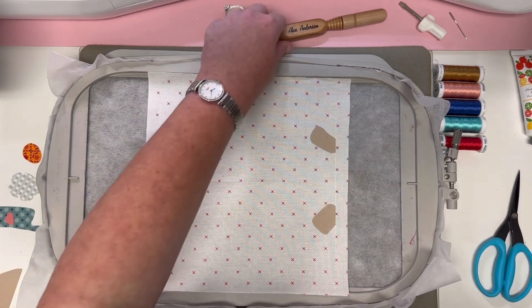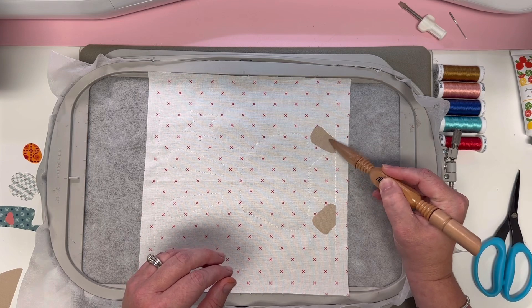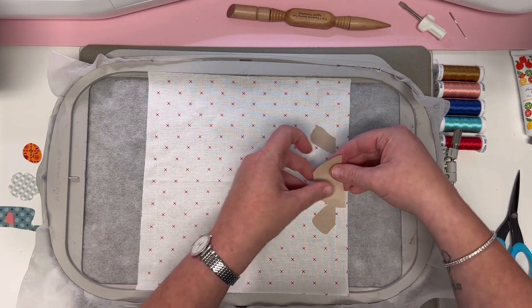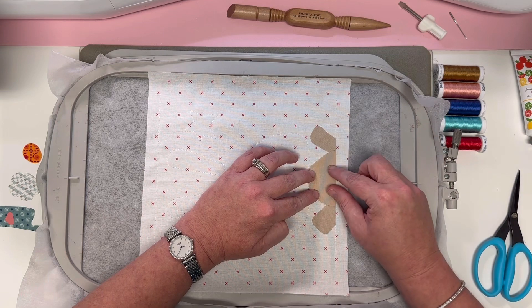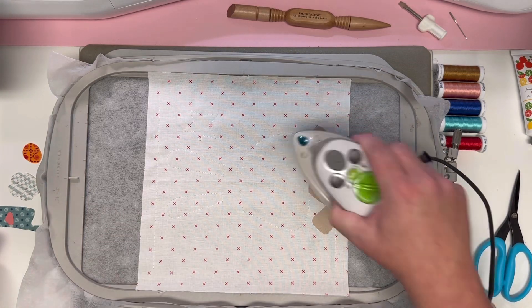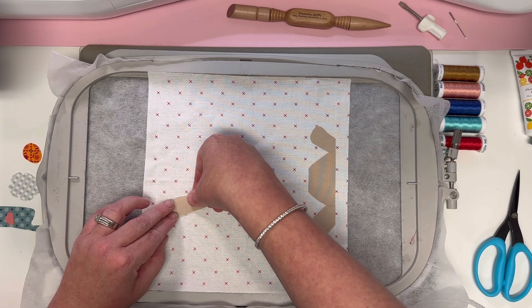If you feel like you got a piece a little out of place while it's still hot, just wiggle it — see, I didn't quite hit that line, there we go. Now we're going to put piece number three in place; again the bottom goes right along the bottom line that we'll ultimately use as our trim line. Then we'll jump up to the ears, number four.